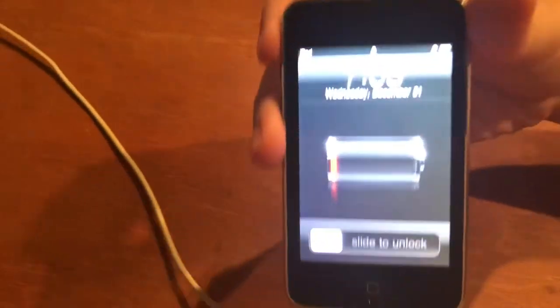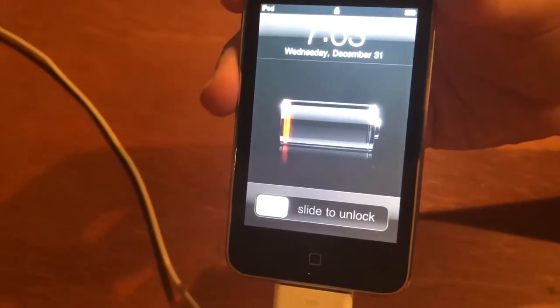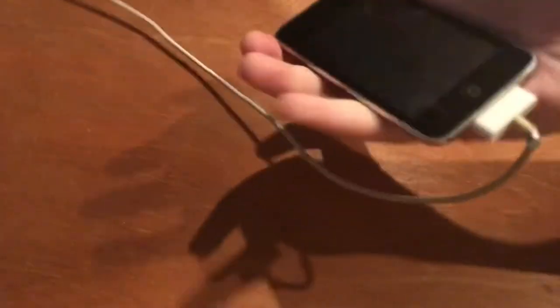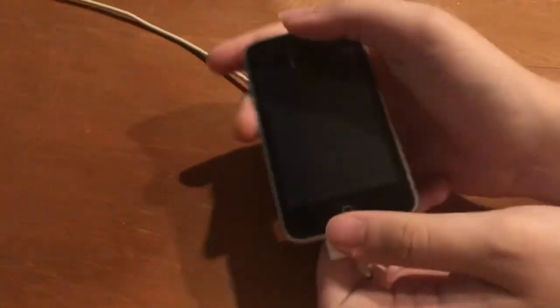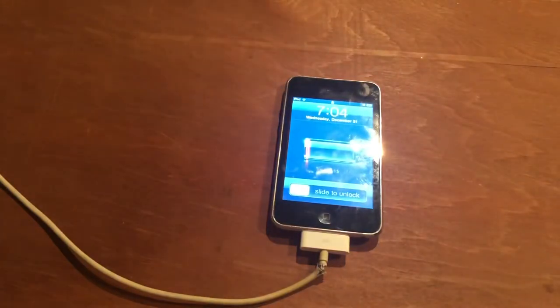And here is the lock screen. There is the old battery display which shows how much it's charged. Gonna let this thing charge for a little bit and we'll be back when it's at least a decent percentage. One more time, gotta hear that battery noise. Alright, we'll resume when this thing has better charge.